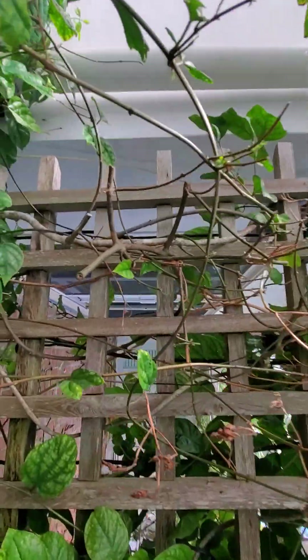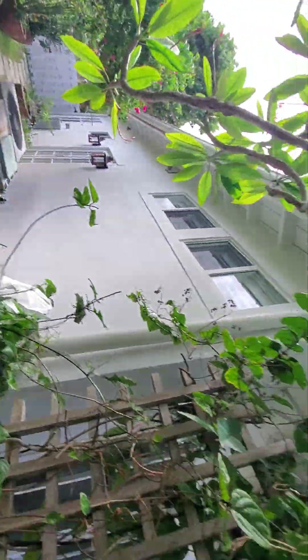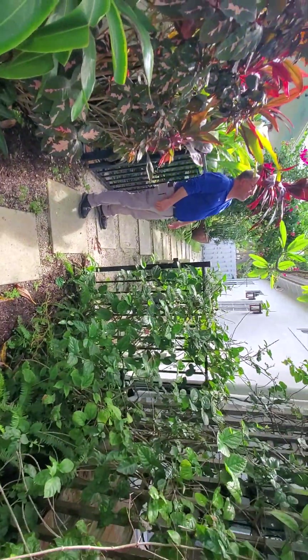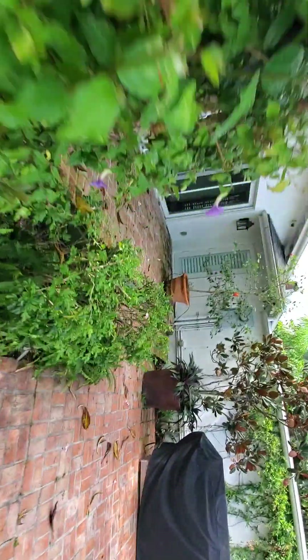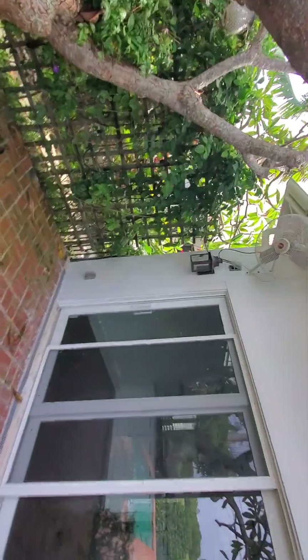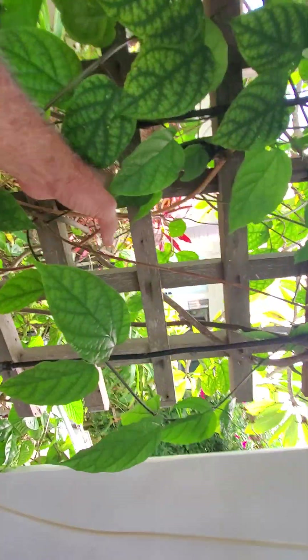We're going to have to lose about three rows of the trellis and trim all this back. The tent's going to come over this roof line and down the house here like that. It's going to come around the air conditioners, and then on this side the tent's going to go over this part of the roof and come down — that's why we have to trim this wood back a little bit.